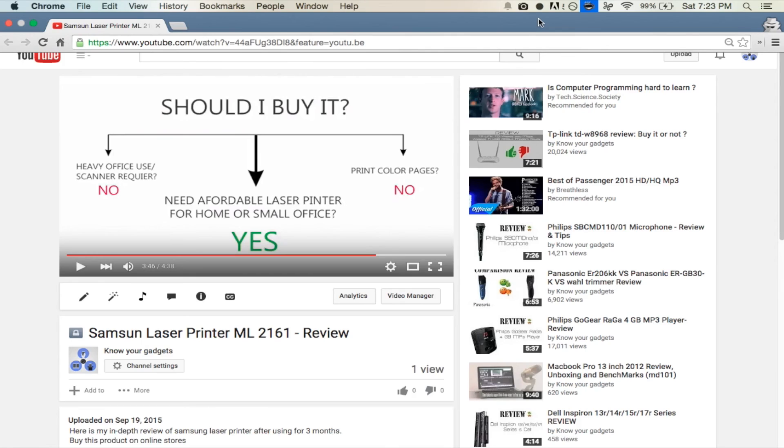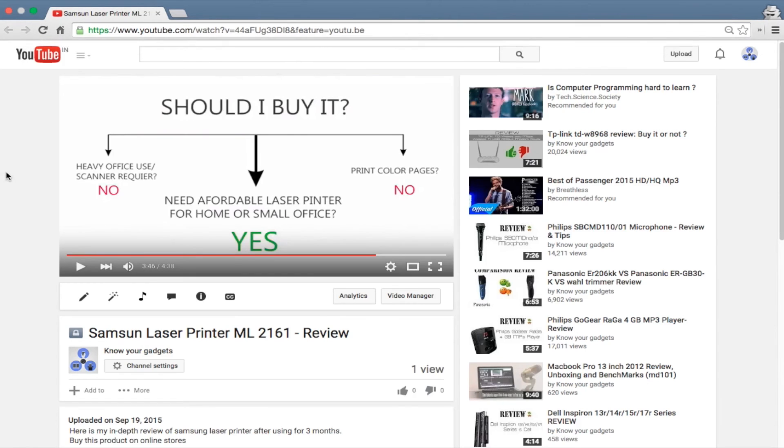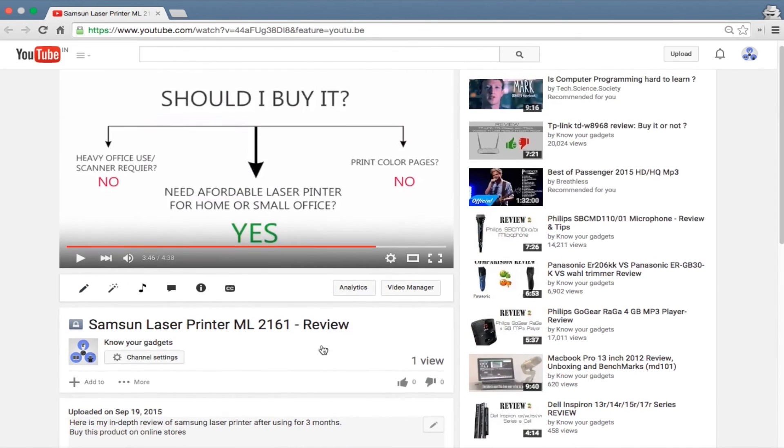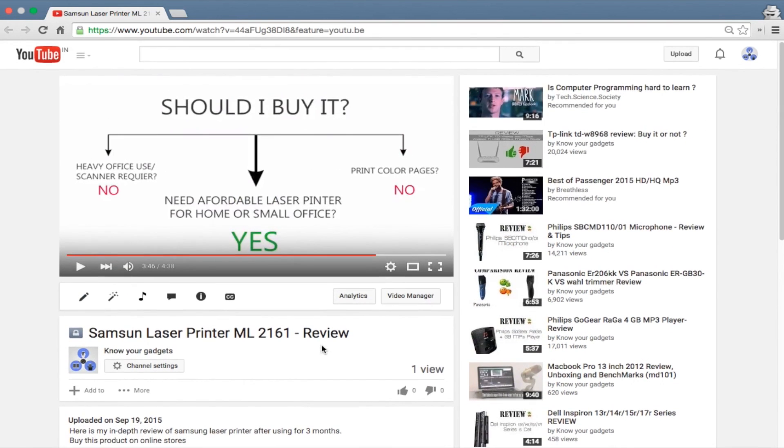If you are looking to buy this product online, then please go ahead and use the link in the description. I have put the links for all the major e-commerce sites like Flipkart, Amazon, and Snapdeal. Full disclosure, these are affiliated links, and if you buy through them then I will get a small commission. So if you find this video helpful, then go ahead and use those links. And if not, then no problem, we are still cool.